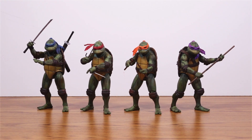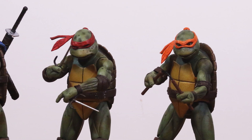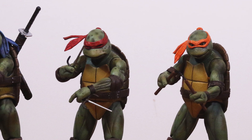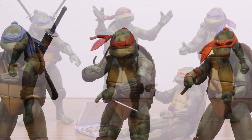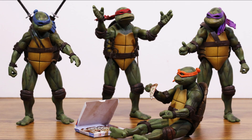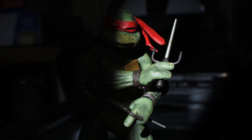Well, that's about it. These guys are amazing. This set is a turtle fan's dream come true. I can't imagine there being a better set of turtles based on the 1990 movie. There's every accessory you could want. The turtles have a very nice expressive look to them, a pretty great range of articulation, and they're extremely photogenic, so if you like taking toy pictures, they're awesome for that.